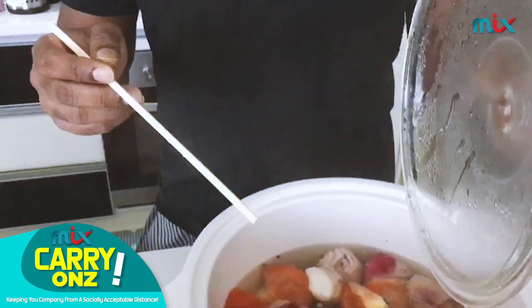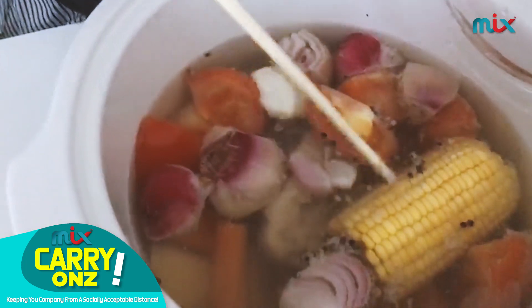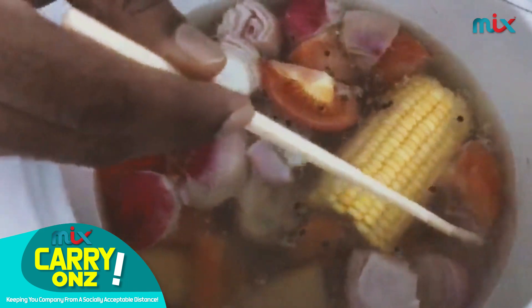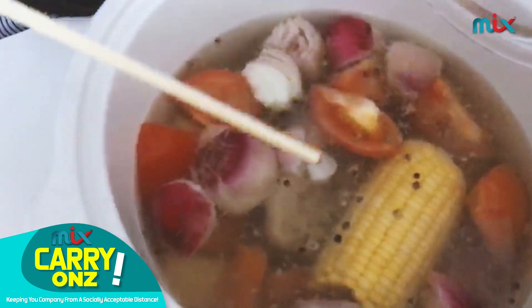Look at this. Now, what you need is water, salt, some black pepper — if you don't have black pepper, never mind, you can put white pepper, it doesn't matter. I've got some onions that I dropped in, some tomatoes, and a corn that I found in the fridge. There you go — it adds flavor to the soup.